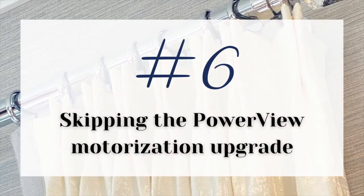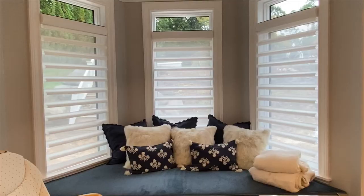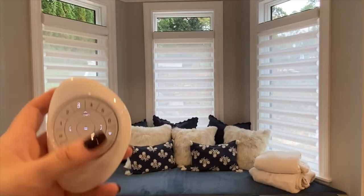When it comes to blinds, the biggest regret I'm seeing with clients these days is not ordering with Power View motorization. If you want Power View, yes it is a little bit more expensive — just do it, because you will regret it in the long run.